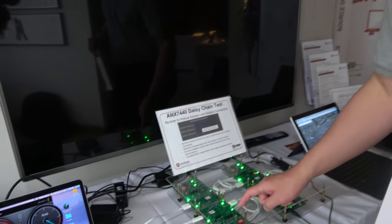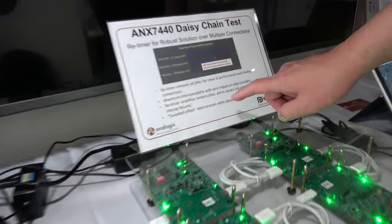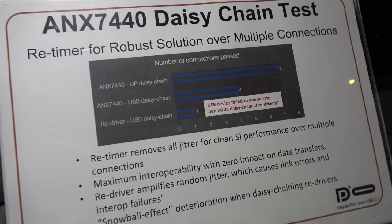That can happen when a cable has very poor quality shielding, grounding, and noise and crosstalk — you may incur a lot of jitter at 10G high speed. To compensate, you need a retimer that supports jitter removal, which is where we come in and help improve signal integrity across a daisy chain.